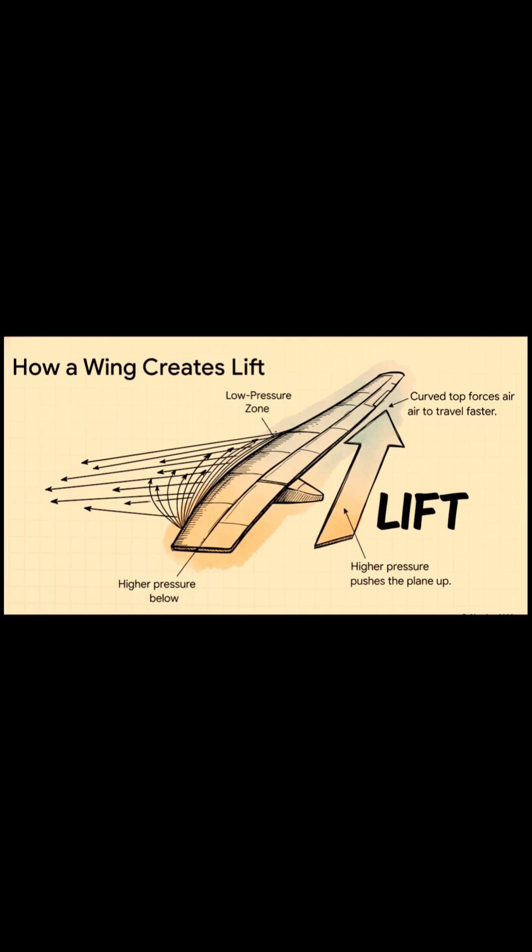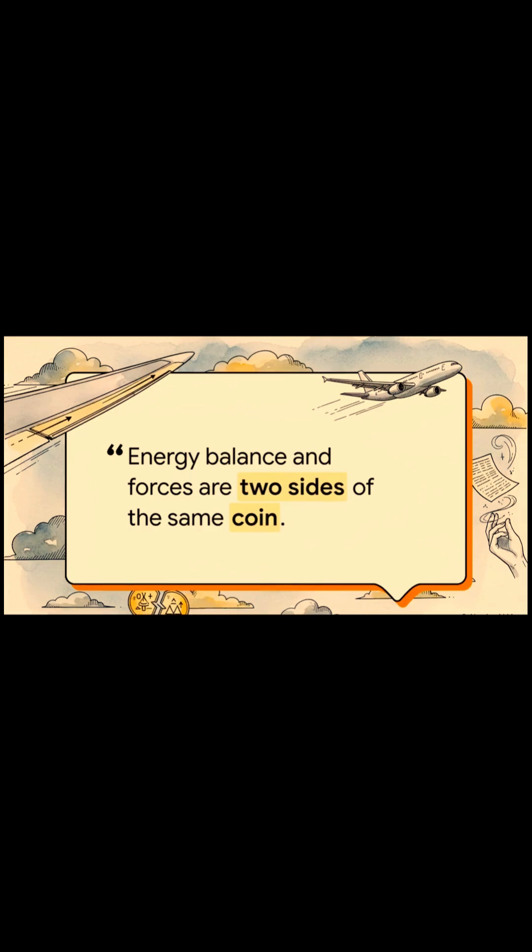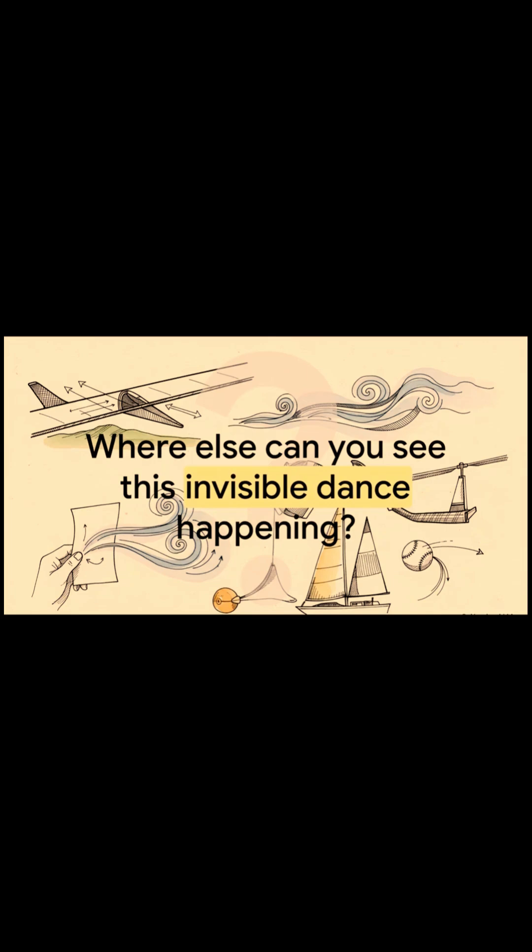Now, you might hear some people say, wait, isn't it about Newton's third law — pushing air down to go up? And you know what? They're right too. This isn't an either-or situation. Bernoulli's principle and Newton's laws are really just two different ways of describing the same incredible phenomena. They're two sides of the same coin. So from a little strip of paper to a colossal jetliner, it all comes back to this invisible dance between speed and pressure.